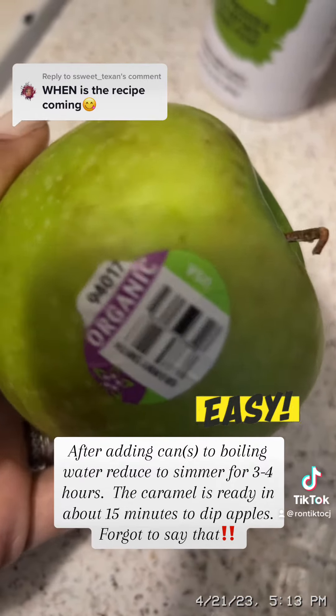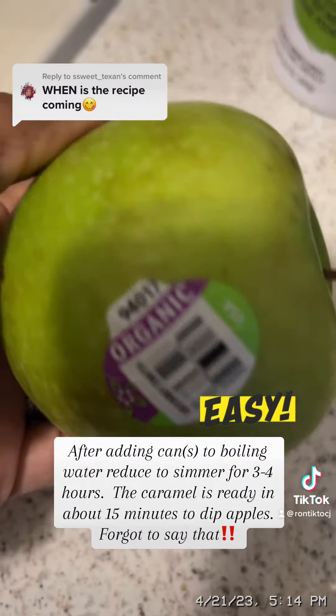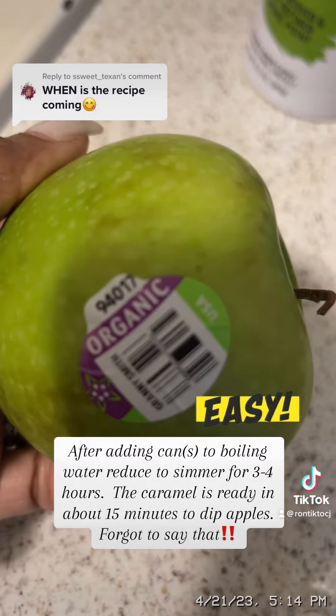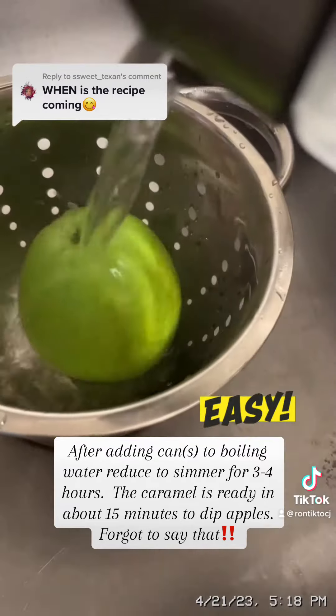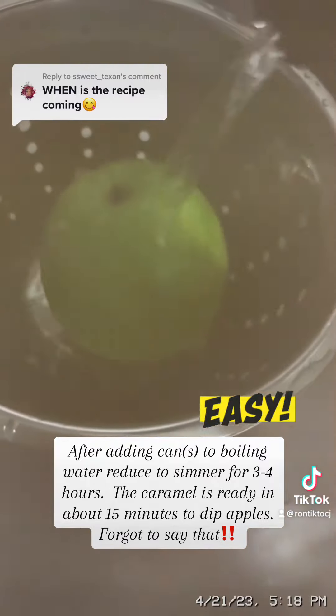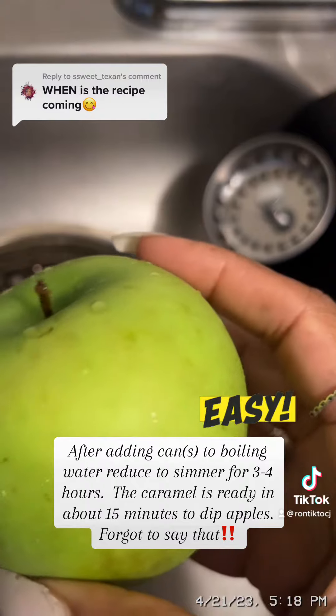Then you want to clean up your apples. If you're slicing them like I did, you want to wait closer to the time so that they don't turn brown when you're ready to dip them. I rinse off the wax so that it's not slippery — even organic apples have that wax on them.